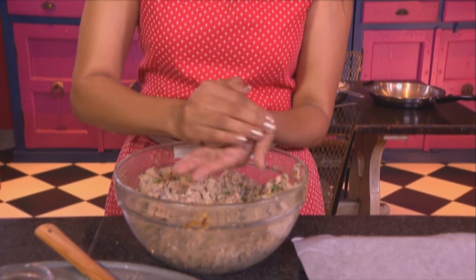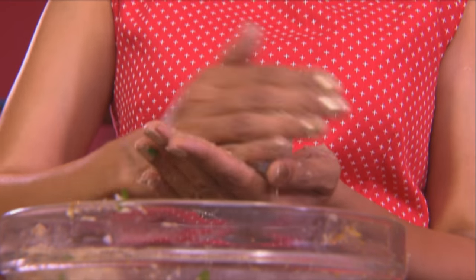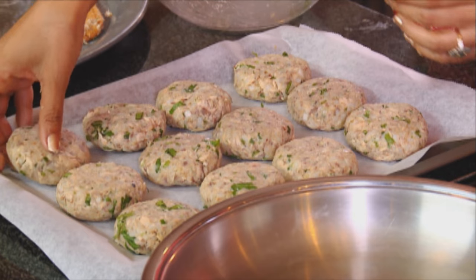Now, chef's best tool — your fingers. You're going to need to use your fingers to mould this into patties. First roll them into a ball and then flatten them. There are so many different versions of the fish cake, but the Durban version is my favourite. You should get about 12 to 16 out of this; I've made them slightly larger.